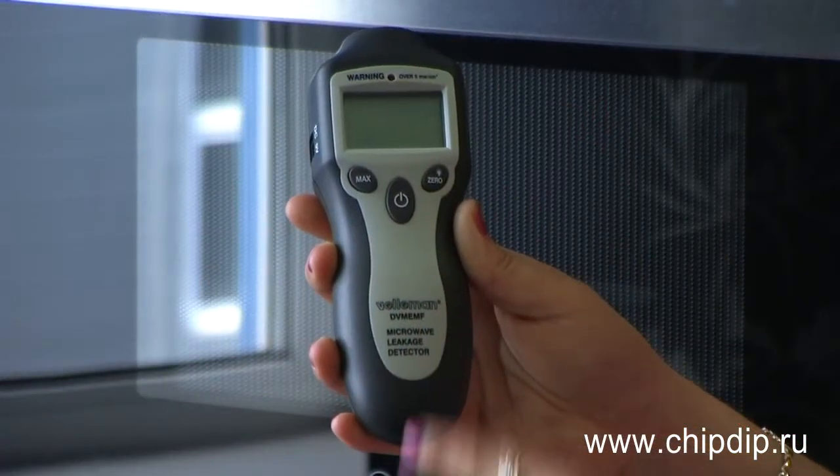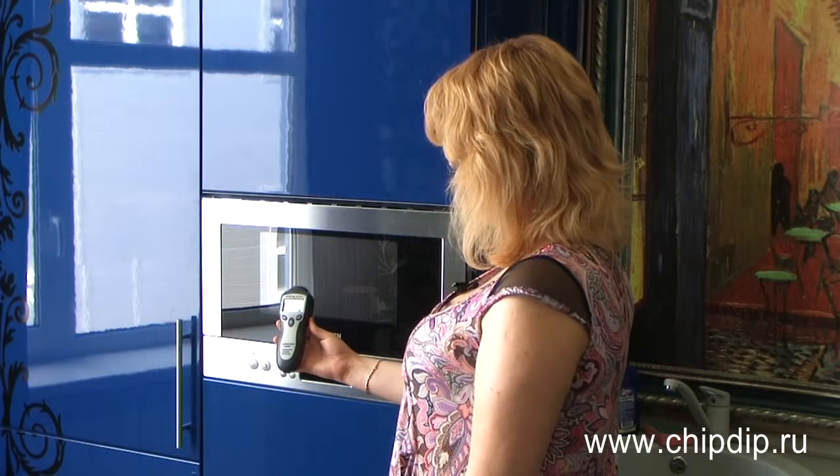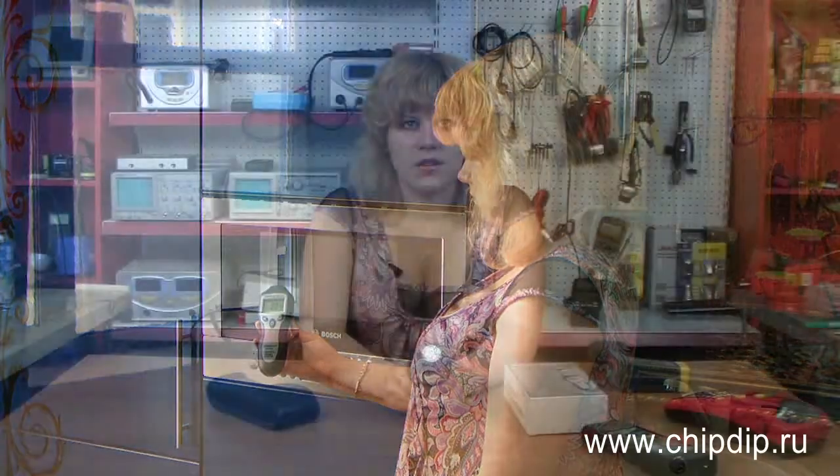Now let's define a safe distance from the working oven. To do this, we turn on the device, bring it into the oven and slowly remove it. The distance at which the alarm does not go off is the safe distance.